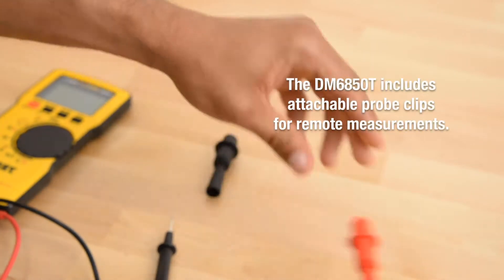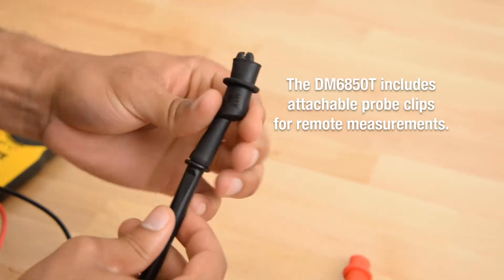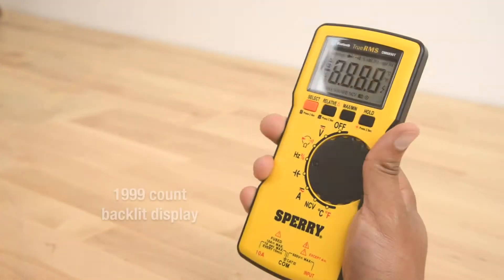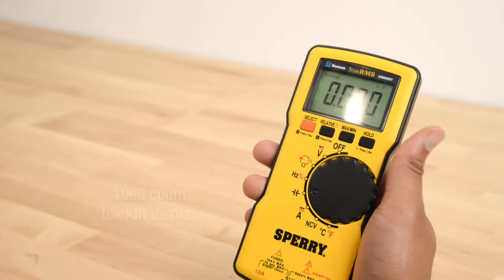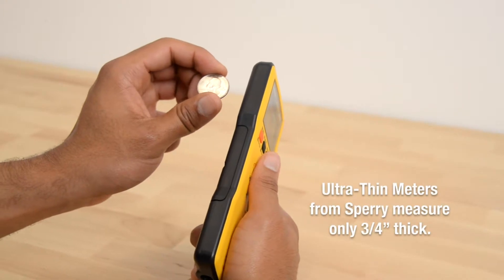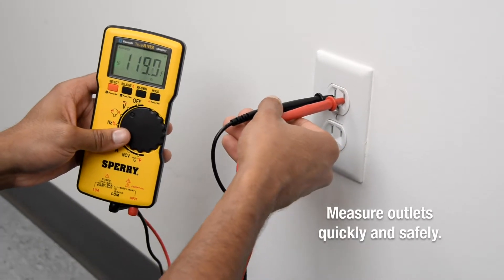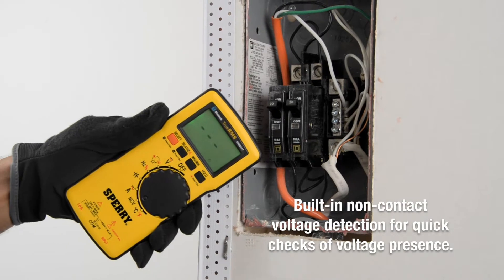The DM6850T includes attachable probe clips for remote measurements. Large 1,999 count backlit display. Ultra-Thin Meters from Sperry Instruments measure only three-quarters of an inch thick. Measure outlets quickly and safely. Built-in non-contact voltage detection.